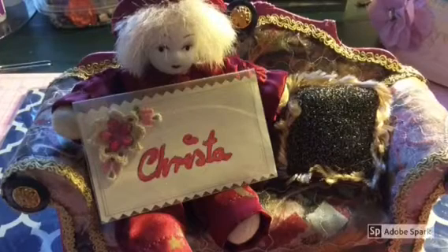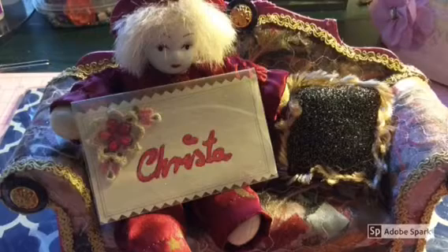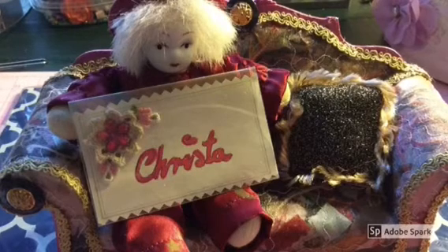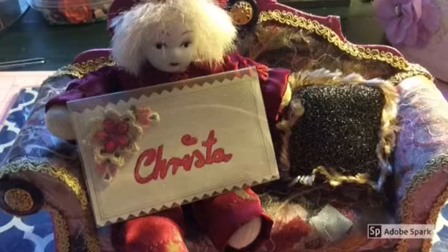Hello my crafty friends, it's Krista here from Second Chance Creation. This video is the process video of how I prepared and attached the mane and the tail to Gypsy Rose, making the transformation complete.